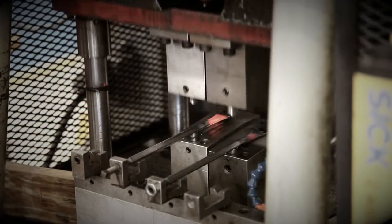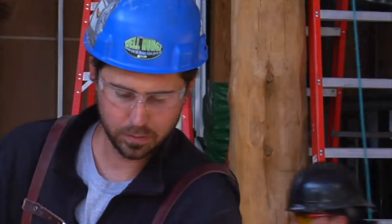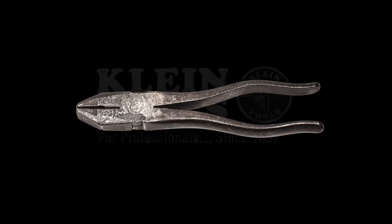And that is why Klein Tools continues to create American jobs for American workers on American soil. Together, there's nothing we can't achieve. Because a single tool is all it takes.